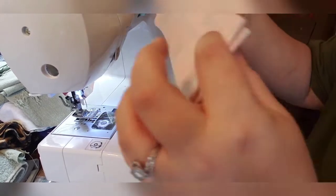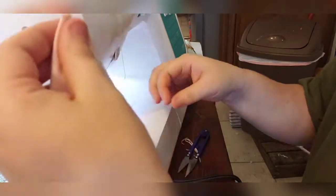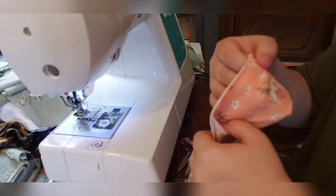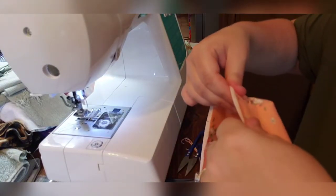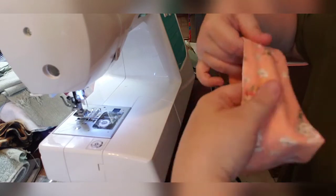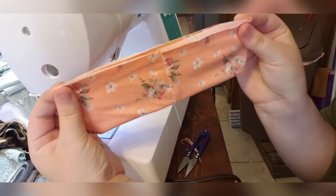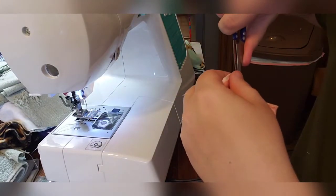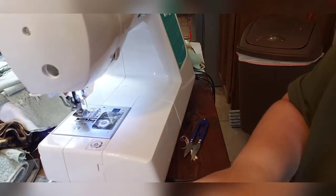Now I'm going to quarter the waistband. Snip these two points — those are your seam points — then fold it out. Match up your seam with the two snipped points, then snip here and here to make four equal points so you have a perfectly quartered waistband. Now that waistband is perfectly quartered, we're going to move on to the cuffs — exact same process but on a smaller scale.